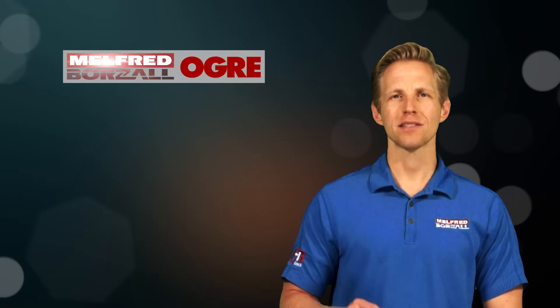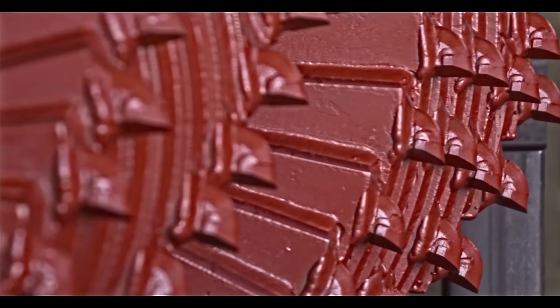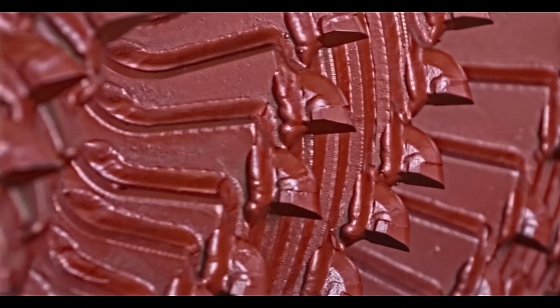The Ogre also has more teeth than any other reamer out there. With the increased number of teeth, each tooth is handling only a half inch more than the tooth behind it.